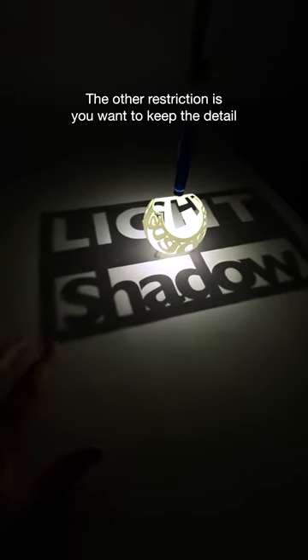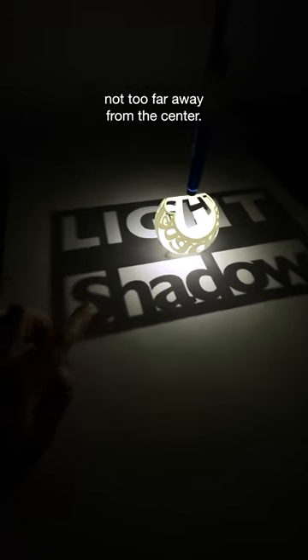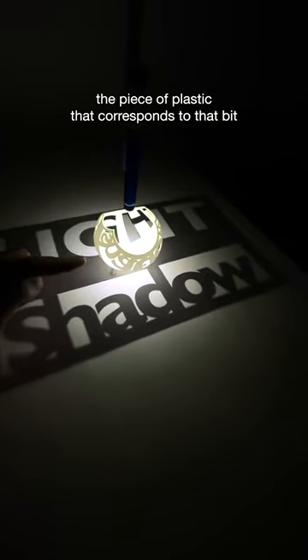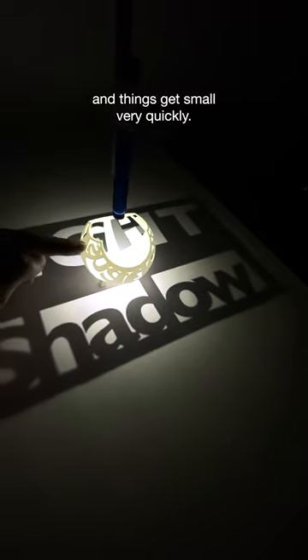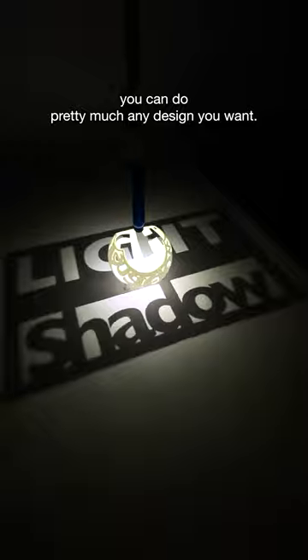The other restriction is you want to keep the detail not too far away from the center. As you go further out from the center, the piece of plastic that corresponds to that bit you're drawing is closer and closer to the North Pole, and things get small very quickly. So as long as you stay away from that, you can do pretty much any design you want.